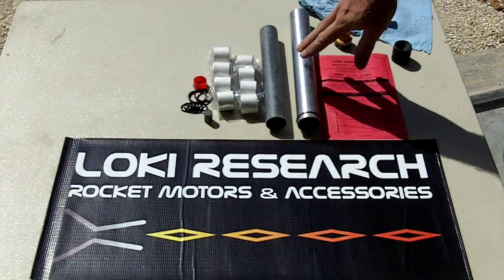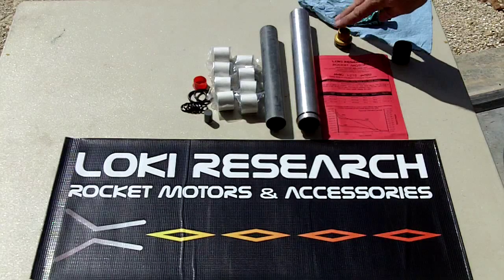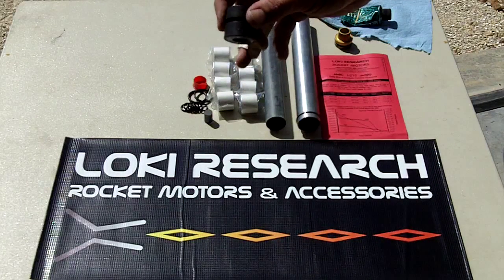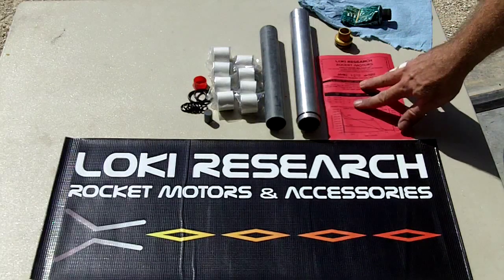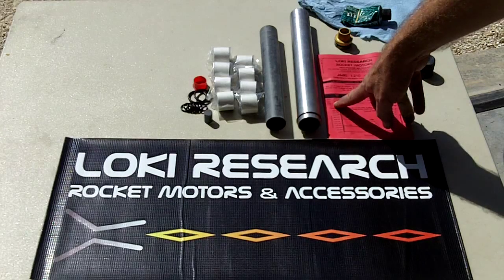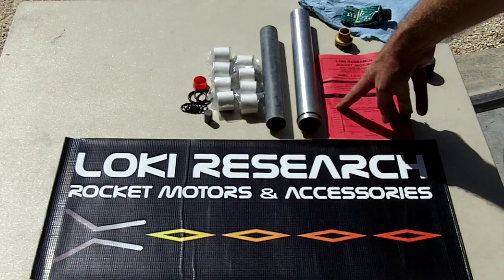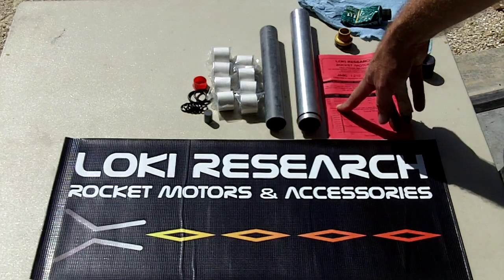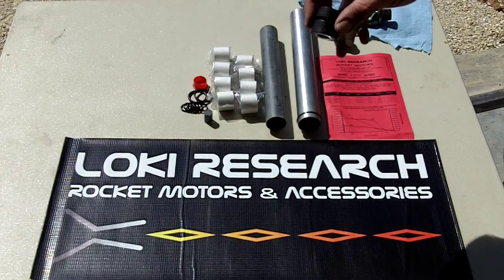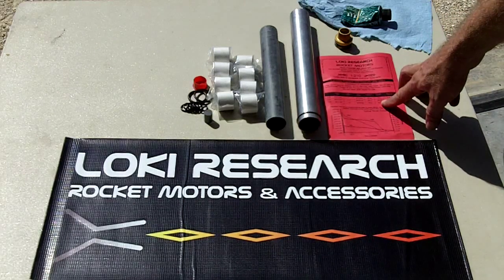We've got all the parts laid out. I've got a used EX case — it's a 38-480 — no sense dirtying up a brand new piece of hardware. Same for the bulkhead and the nozzle. The nozzle is actually a number 16, etched on the side. On the instruction sheet there's a column listing the motor reload and nozzle size: number 19 for this load, number 16 for the H90, and number 22 for the J320.